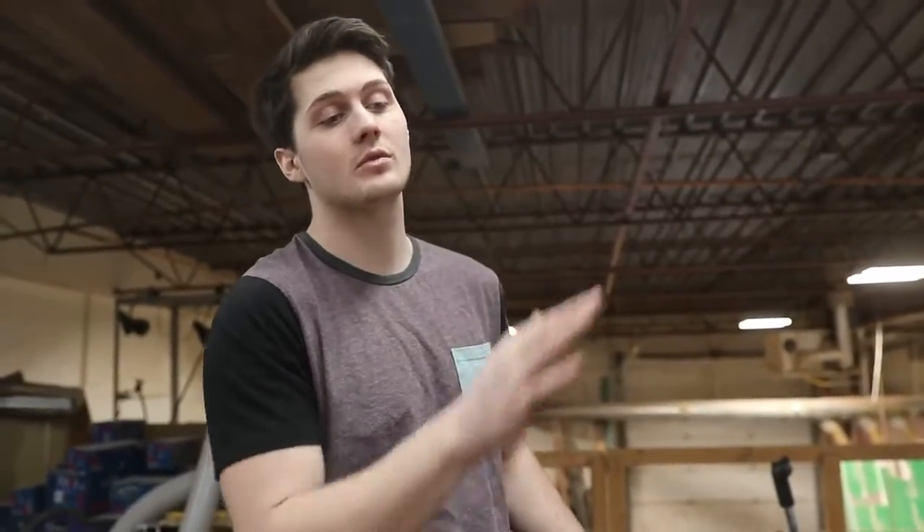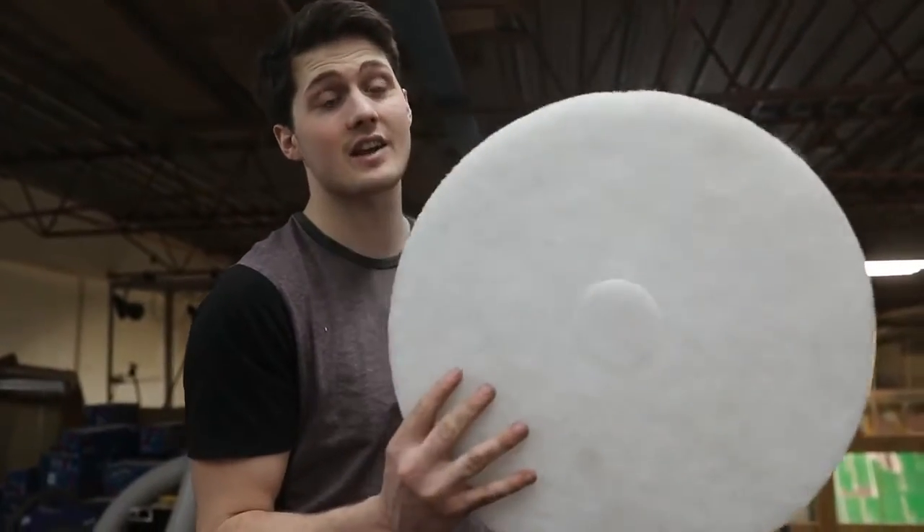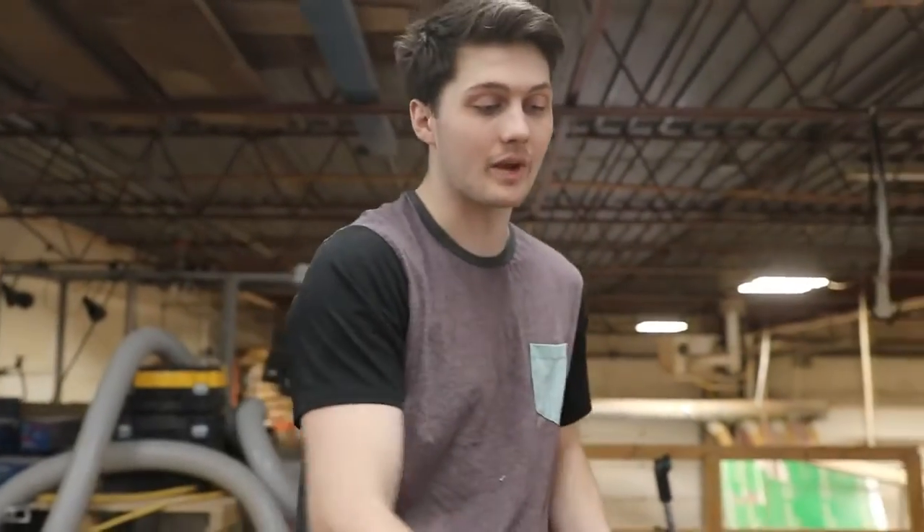Now we've cleaned up the edges on the table and we're going to go back to the top. We're going to flip our pad over, get a clean side on it, and then just buff off any little extra bits of residue that we have.